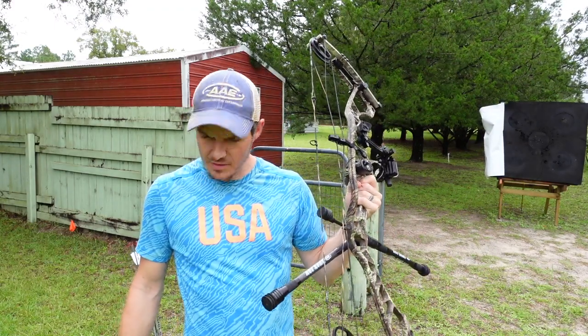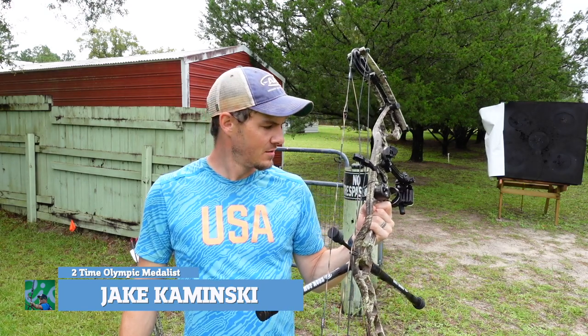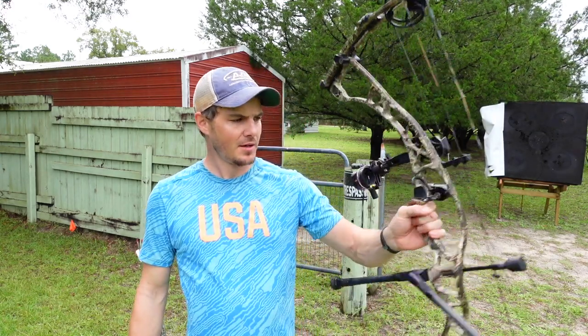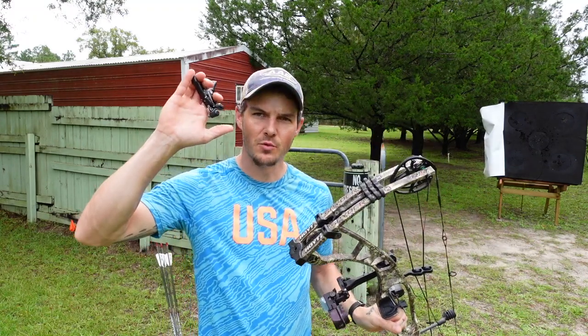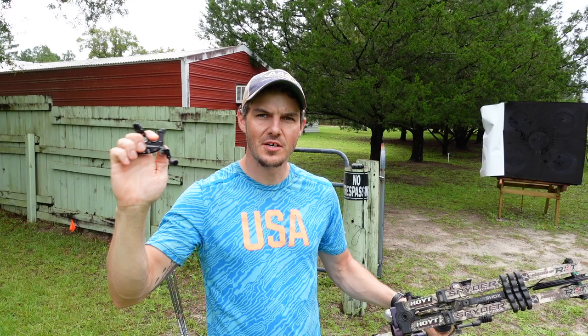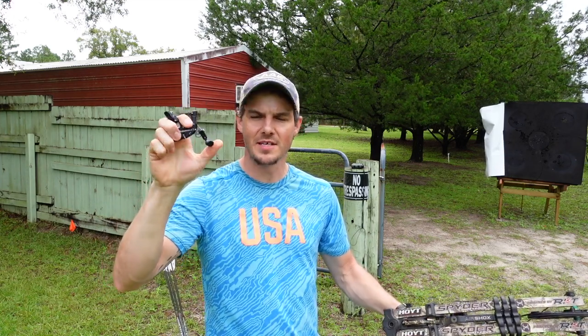'Tis the season and I've got some target panic to work on before I get out there and feel comfortable with what I'm doing. In today's video I'm going to show you how I'm working on dealing with my target panic with a compound, using a new release this year — well, it's an old release I've had but new this year that I'm actually going to seriously try to use, and that's a thumb button.